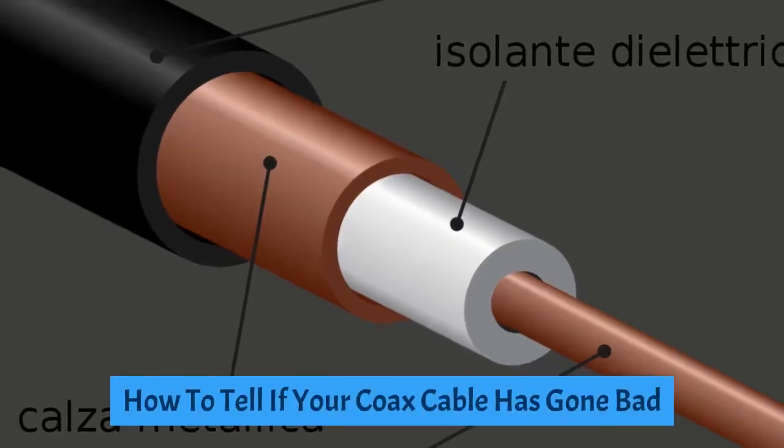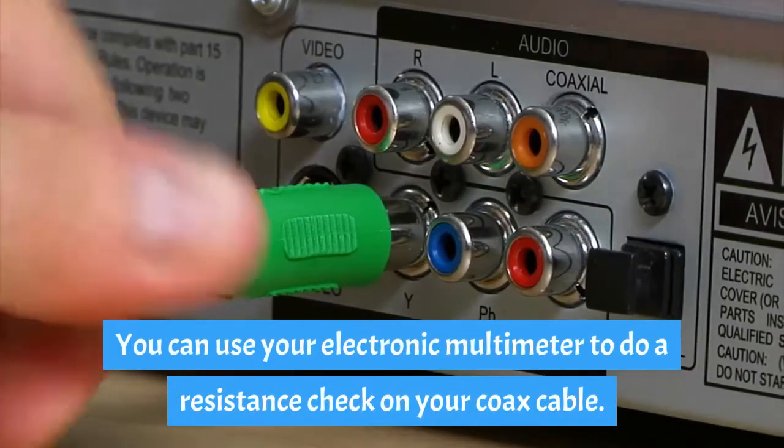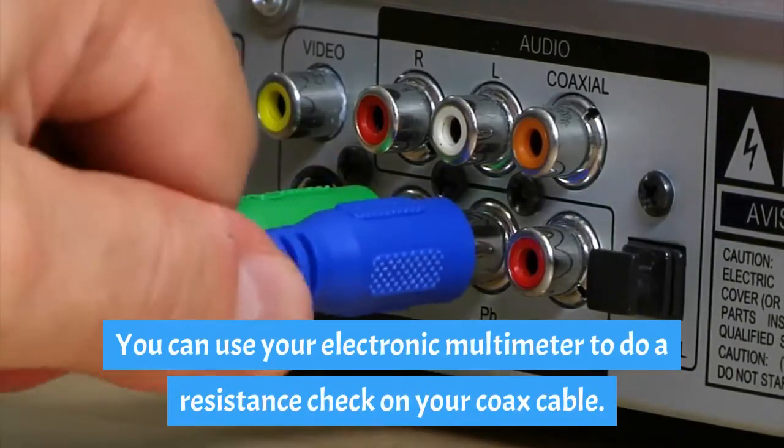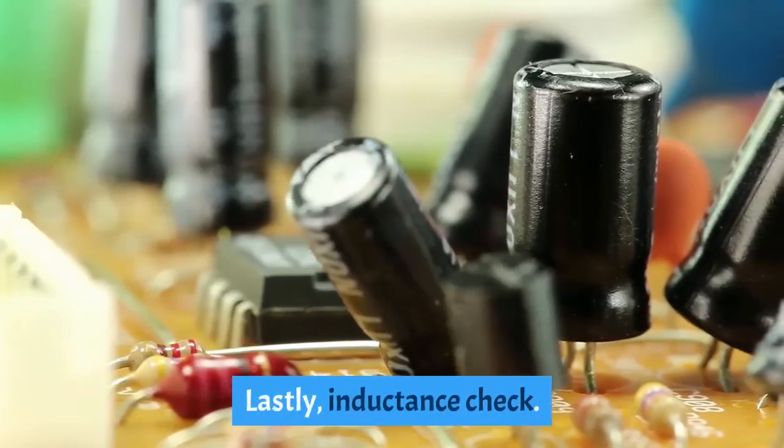How to tell if your coaxial cable has gone bad: you can use your electronic multimeter to do a resistance check on your coaxial cable. Secondly, it is a capacitance check. Lastly, an inductance check.